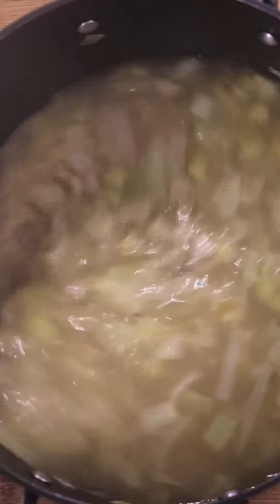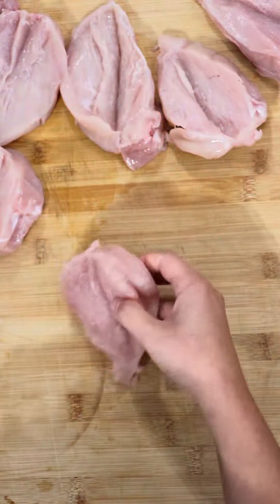Add your orzo, then add your chicken stock and let it cook until it's ready.